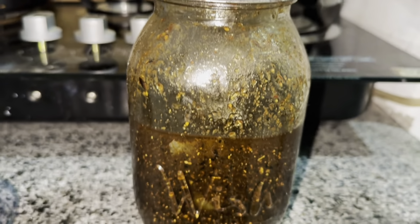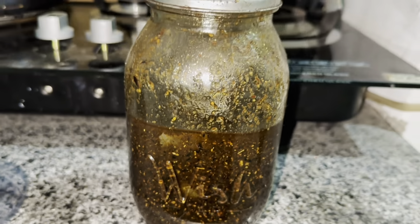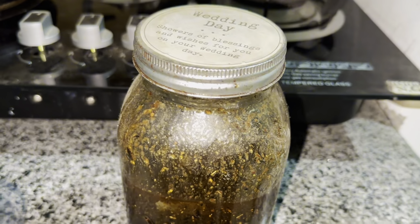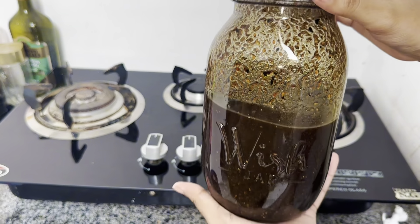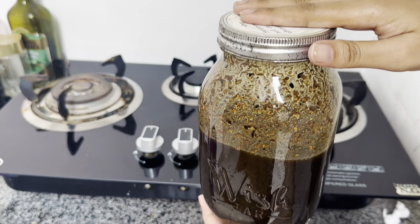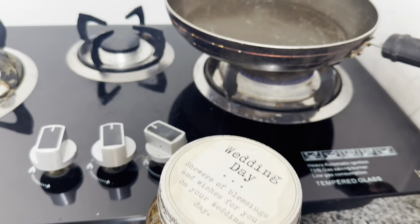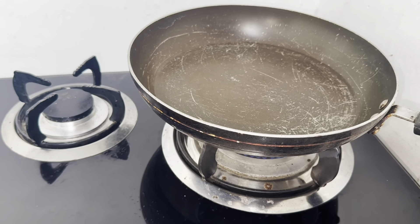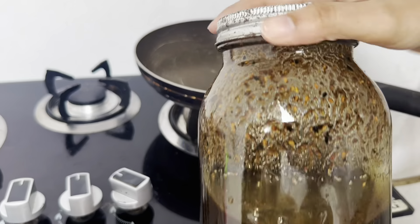I had to keep it for one week in a dark area. If you want, you can keep it for one week. After 15 to 20 days, you will see the oil — the color will have changed. Now we will put a pan on the stove. We will add the oil in this pan and heat the oil for 10 minutes on a low flame.